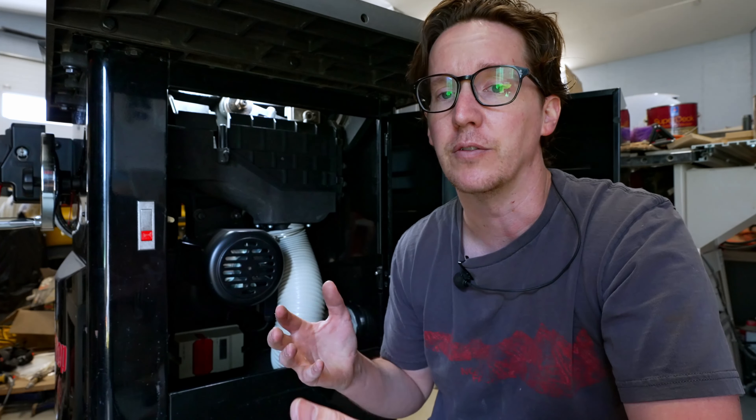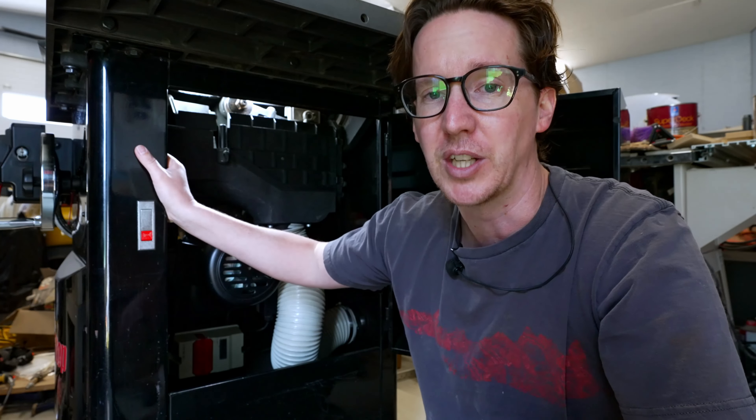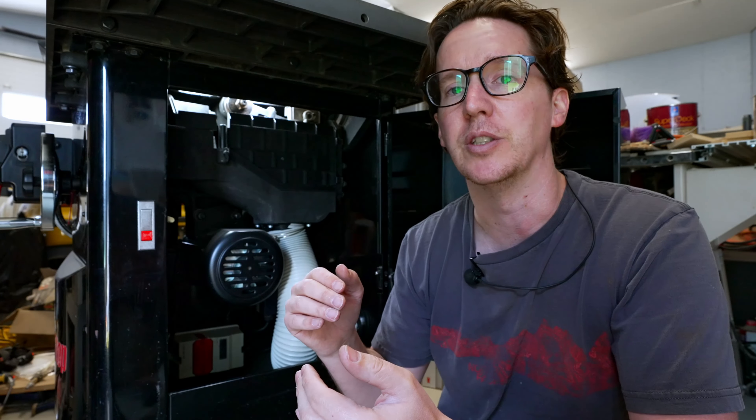If you're shopping for a used SawStop saw, a lot of the units you'll see come up available are going to be three phase. This is great if you're resourceful because that drives down the price substantially. The reason is that businesses with three phase power are not buying used equipment — they're buying new. So on the used market, three phase equipment goes to new startup shops, and that's about it. The prices drop substantially on the resale market.